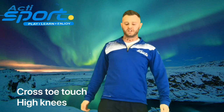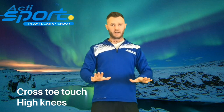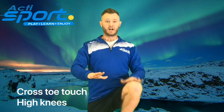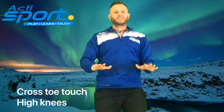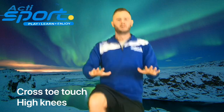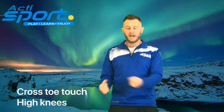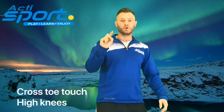And relax. Well done, boys and girls. The next one is high knees. Raise your hands out in front of your body and we're going to get up onto our tippy toes and bounce our knees up to hit the palm of our hands. In 3, 2, 1. And rest. Super job, everyone. Let's get ready to do our magic spin and arrive at our next destination. 3, 2, 1.